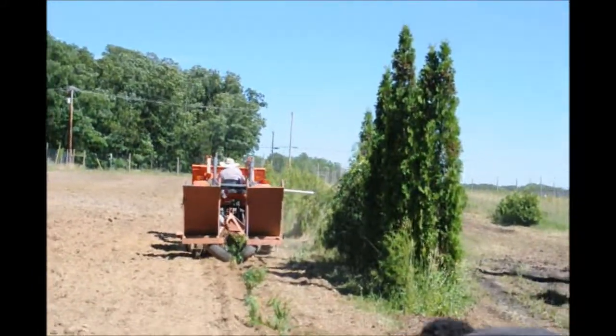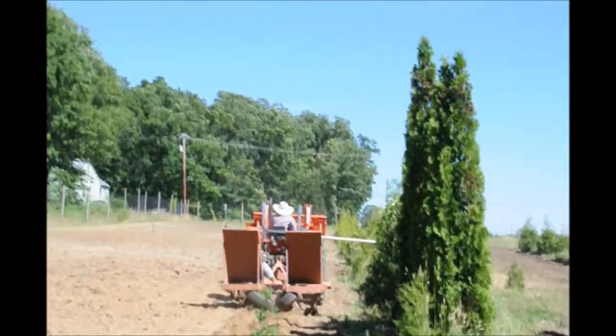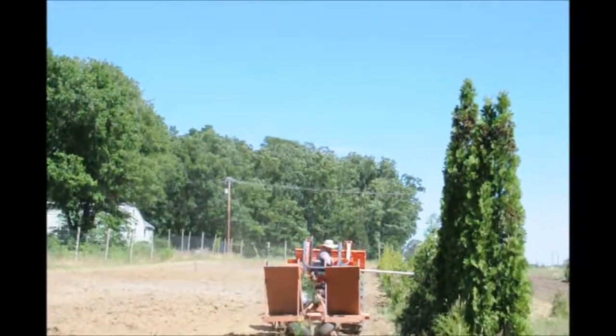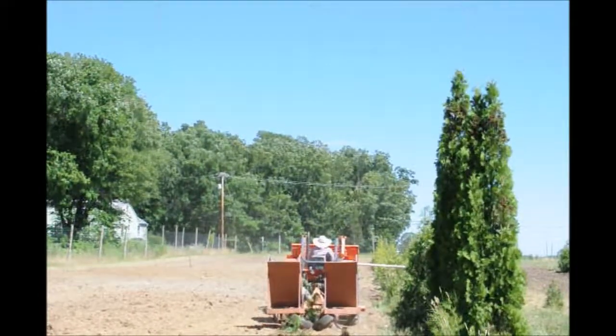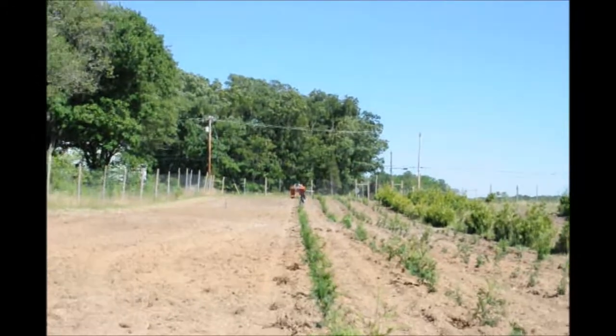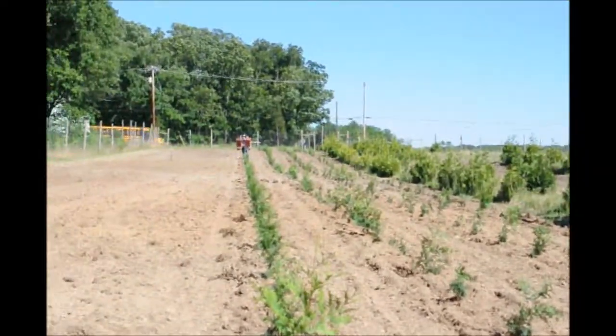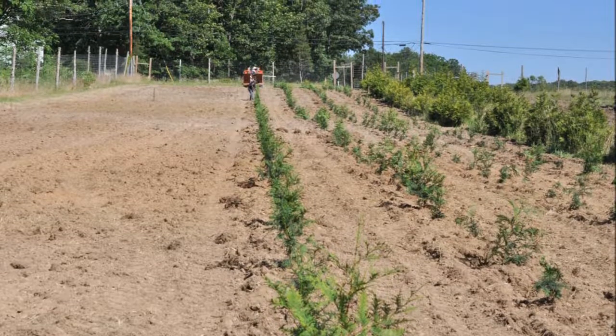After tamping them in with our foot, if they still flop over a little bit we will stake them with a small bamboo stake. We don't like to use bamboo stakes for long periods of time because we want the tree to bend and bow in the wind and gain structural strength — just like you, if you never walk you won't have much strength either.